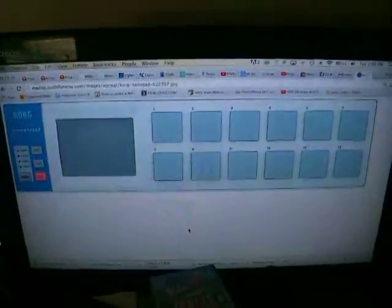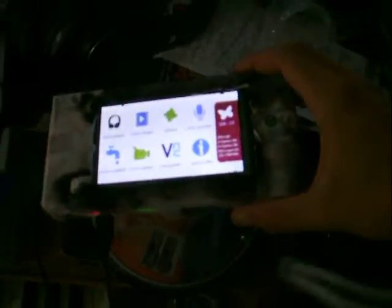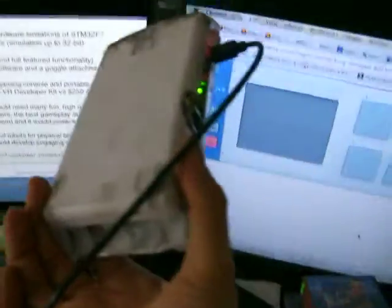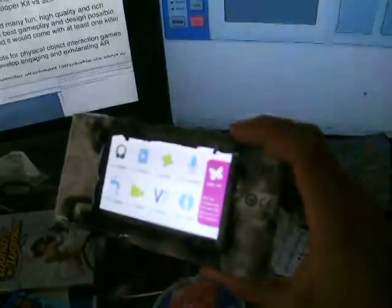I took the backside of a Korg NanoPad case and made a temporary, makeshift case for my SGM-32F7 microcontroller — because the NanoPad was broken. Just with a lighter and scissors to the back side of the broken Korg NanoPad case.